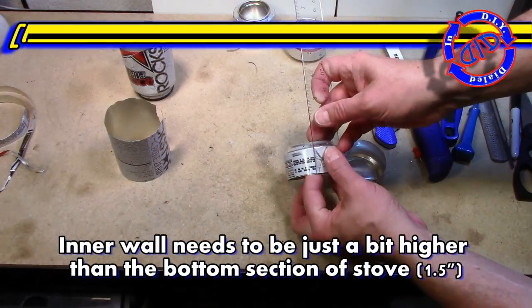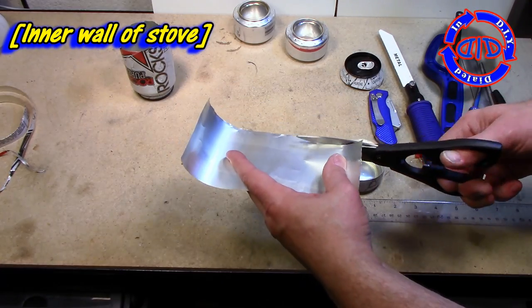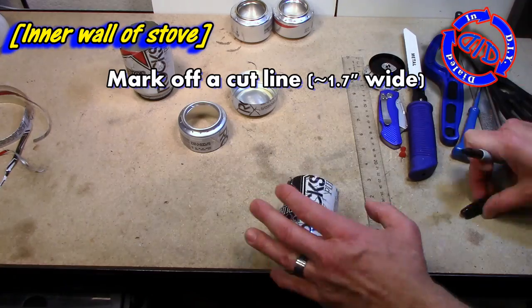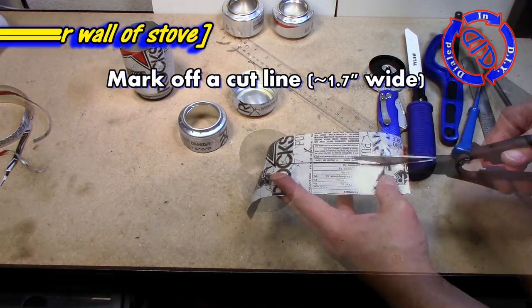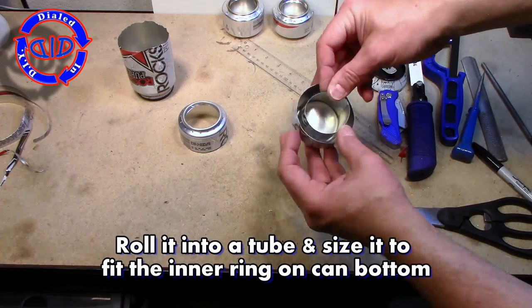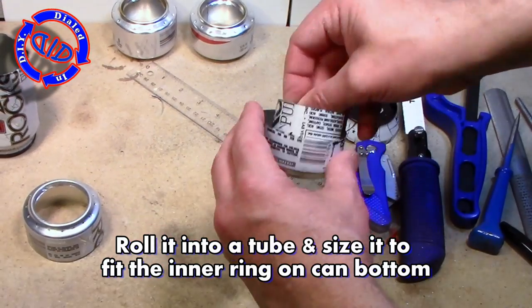With our burner holes complete, we wanna go back and start building the inner wall of our stove. In order to do this, we need to get a section of that can sidewall that's just a little bit wider than the higher portion of our stove. I'm gonna mark off a spot that's about 1.7 inches wide, because this is the height of my inner wall. I'm gonna carefully cut to make sure I've got a clean line on both sides so it's nice and smooth and we'll get a good seal. Then we'll roll that inner wall back into a tube, set it down into the ring in the bottom of the can, and get it sized just right so that it fits quite snugly.